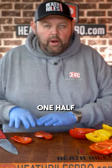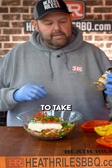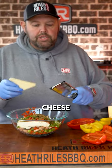Now I've got one half that I'm gonna cut up and put in here with some green onions and some seasoning. We've got most of our ingredients in the bowl. I'm gonna take a little bit of Italian seasoning here and a little bit more chicken rub.